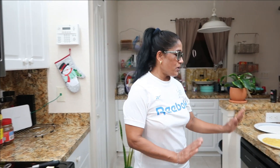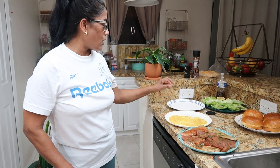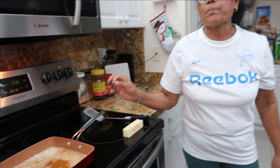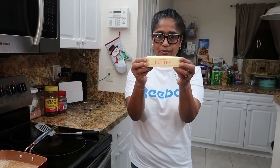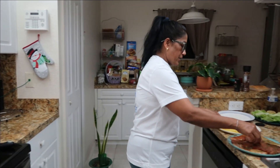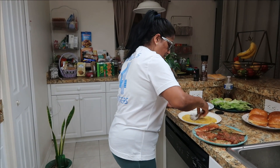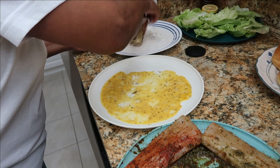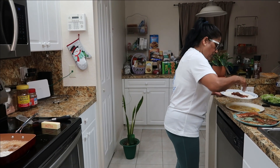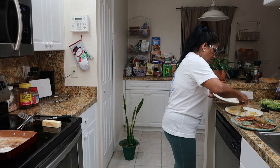Alright guys, we finished seasoning our fish. It was seasoned for almost 10 minutes so it's ready to fry. We have an egg, some black pepper and salt, and we have flour. We also have unsalted butter. Let's get started with the tuna steak first. You put in flour first, then you put in the egg, and then you put in flour again.